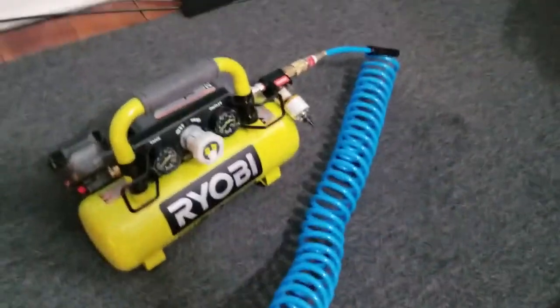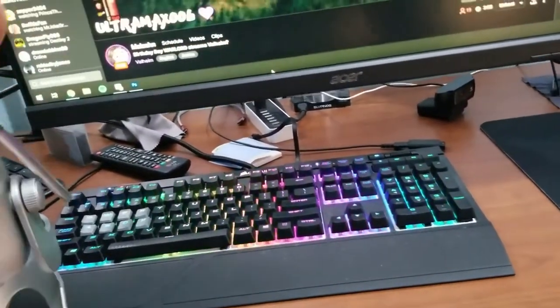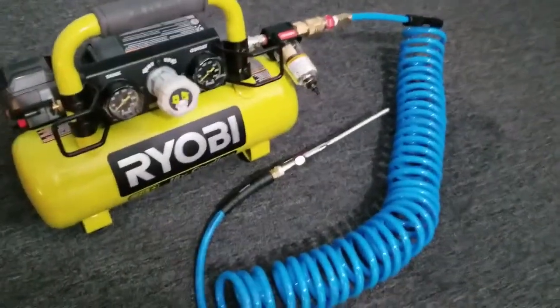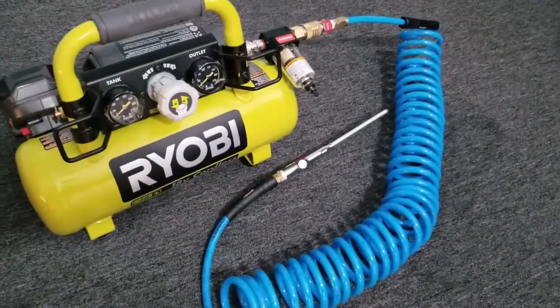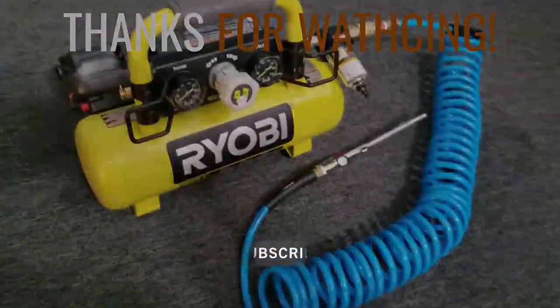This is phenomenal — absolutely worth the money if you're going to do this often. You can also use this to blow out your keyboard and so on; you could dust genuinely everything with it. If you're not sure where to get it, shoot me a message or I'll post a link in the description below. Just a basic video on how to maintain your equipment — hope you guys enjoy, have a good day.